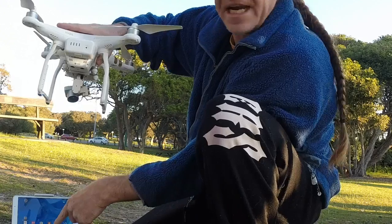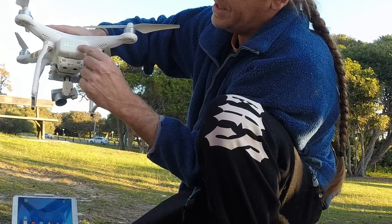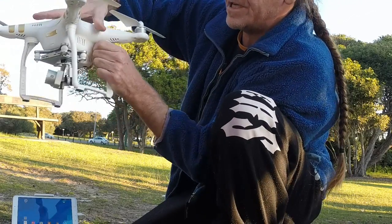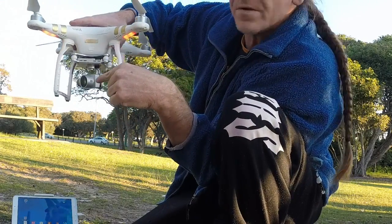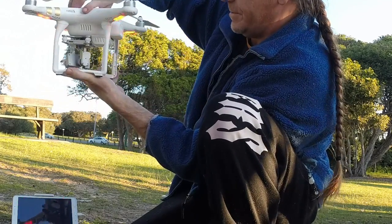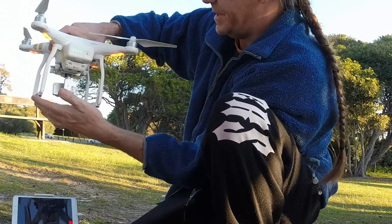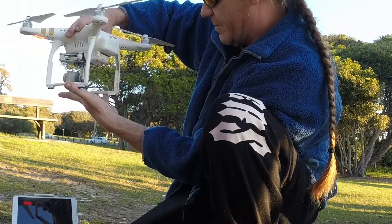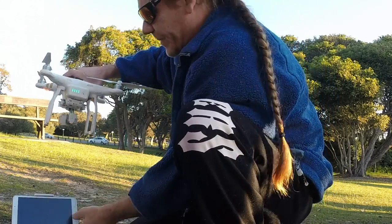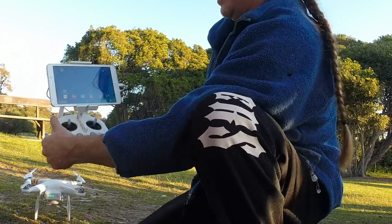For the Phantom itself, you'll notice the button at the back — same sequence as the controller: press once, release, and then hold down again for three seconds until you see all the lights come on and blink. You'll notice the camera self-calibrates. The flashing lights indicate that the drone is now trying to find the compass and get a link up with the GPS. Once you see those green flashing lights, it's found the GPS calibration.